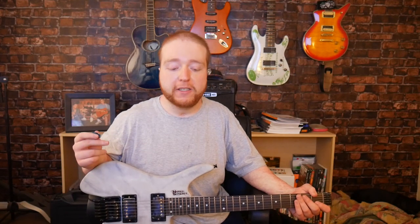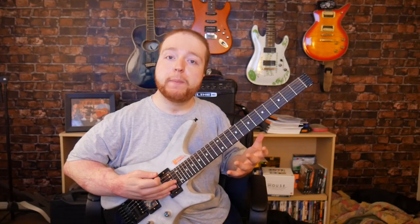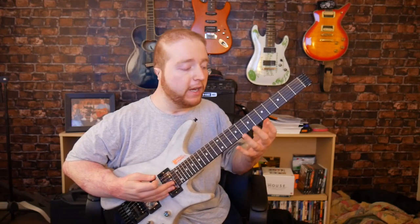Hey everyone, Naked Stretch here, and in today's video I'm going to be talking about tap harmonics. Before I talk about how to pull off a tap harmonic, I just want to talk about the basics of harmonics real quick before I jump into that.